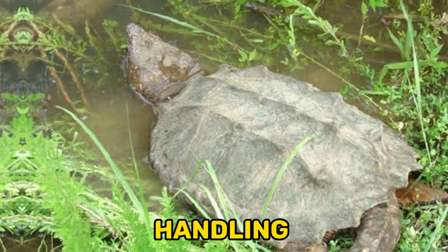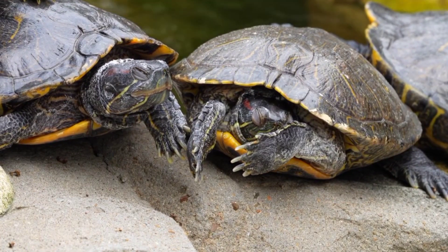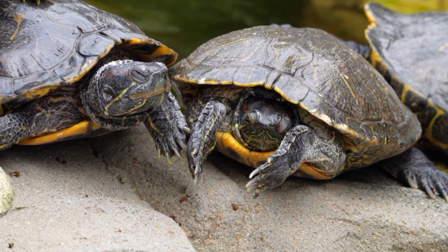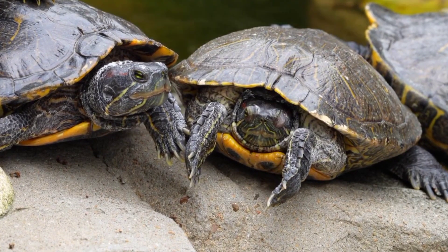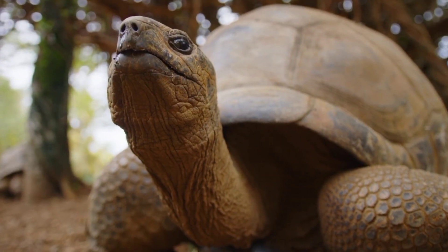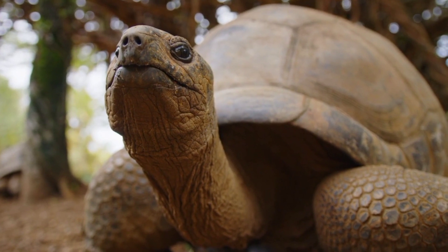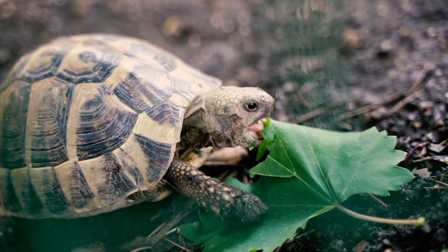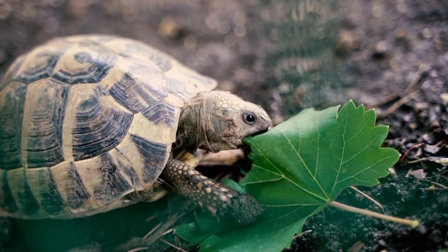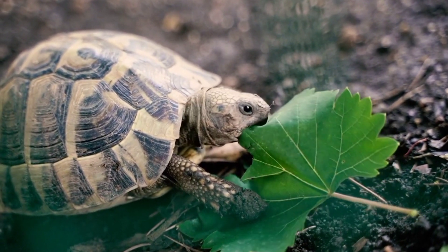Handling. Snapping turtles are not recommended for regular handling as they can become stressed and potentially bite. They have powerful jaws and sharp beaks that can cause injury. If handling is necessary for health checks or maintenance, always wash your hands thoroughly before and after. Handle them with extreme caution, supporting their body securely to avoid injury to both you and the turtle. Minimize handling time to reduce stress.